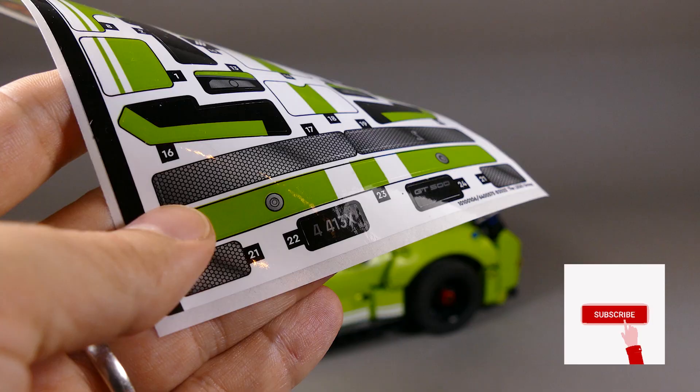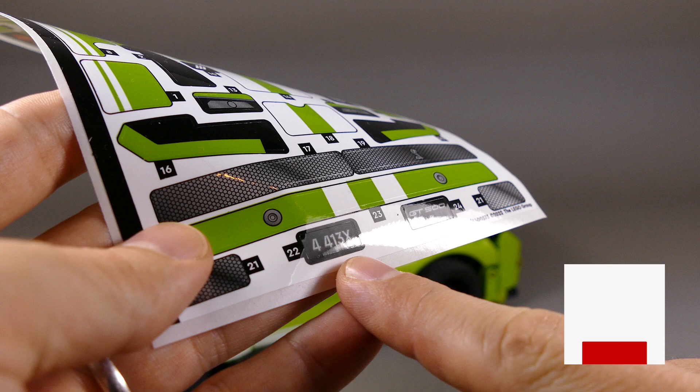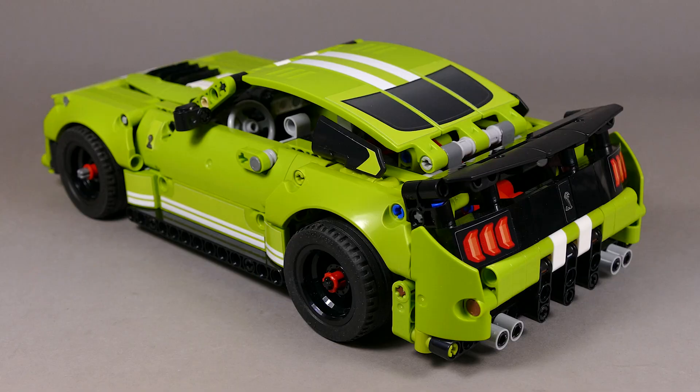Another comment I read quite often online is: what does the sticker with number 22 mean? Well, I promised to dedicate this set to my wife, and you can translate it however you want, but there is definitely a hidden message in it.